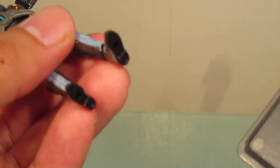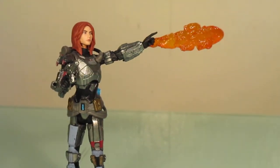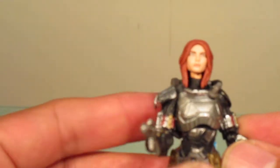If you've got a figure stand that would probably work — and yeah, with a figure stand she stands pretty good. I probably won't be using the flame effects that much but it's a neat little accessory. I'll just pop the head back in.